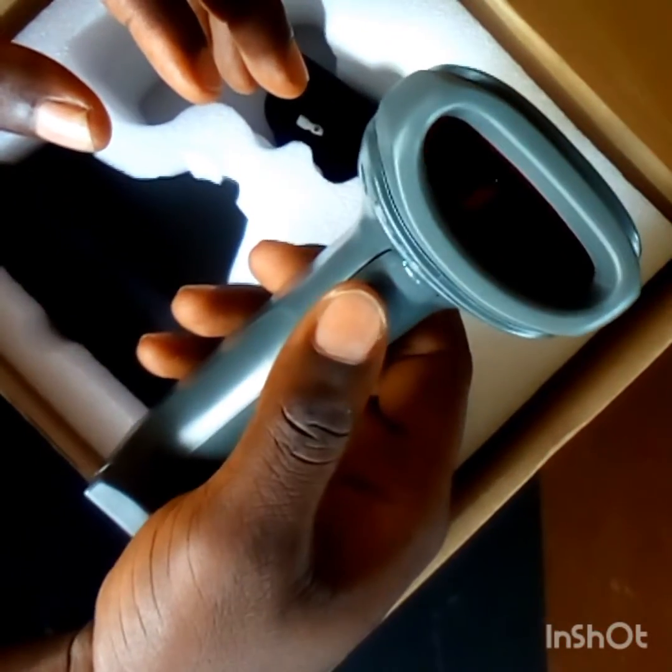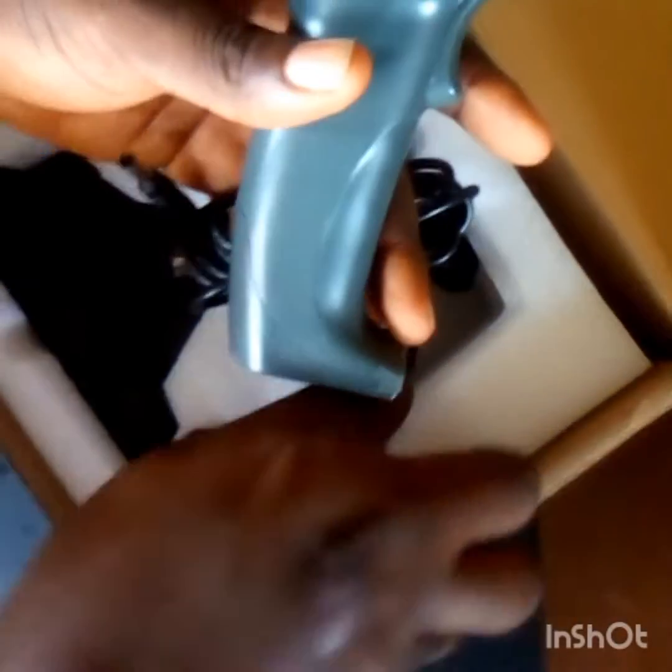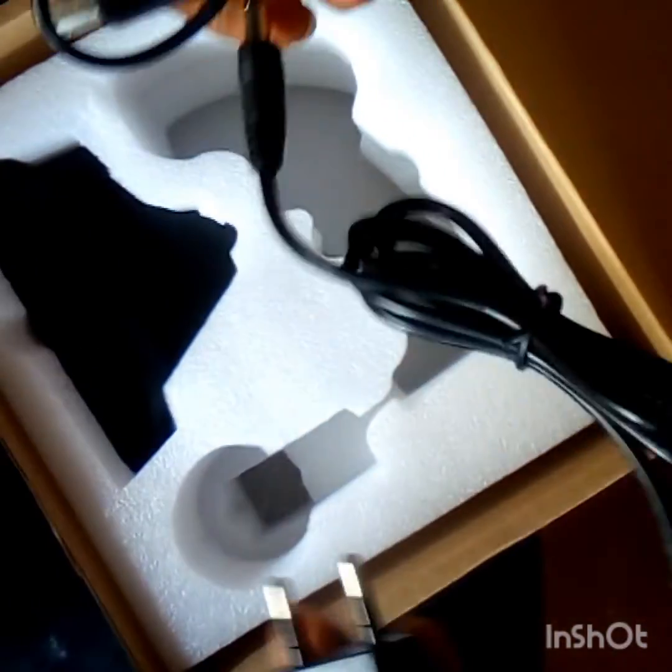Let's talk briefly on how this scanning machine works. There is a USB cable which is used to connect the scanner to the system, and this adapter for charging and powering up the scanner. There is also an easy scanner stand — as you can see, it can stand on its own on your table.